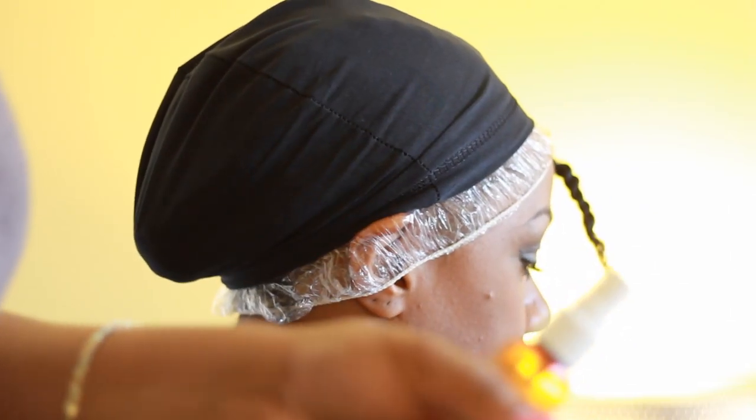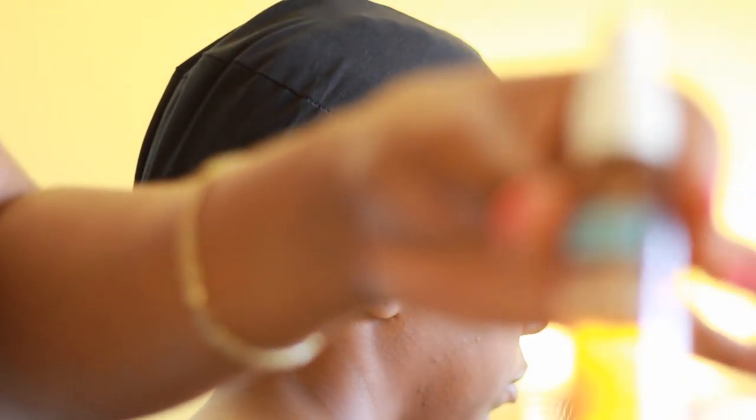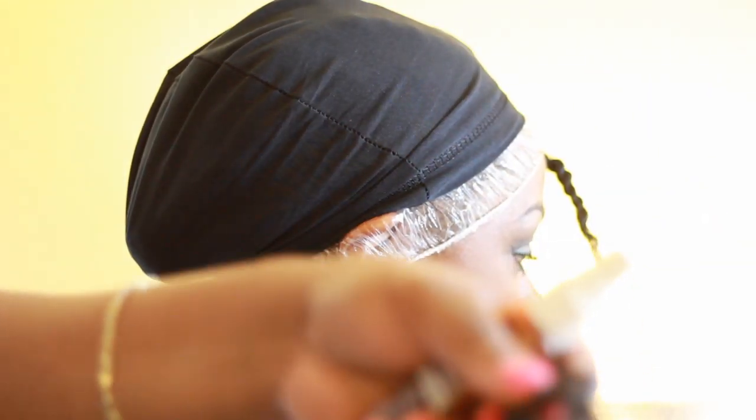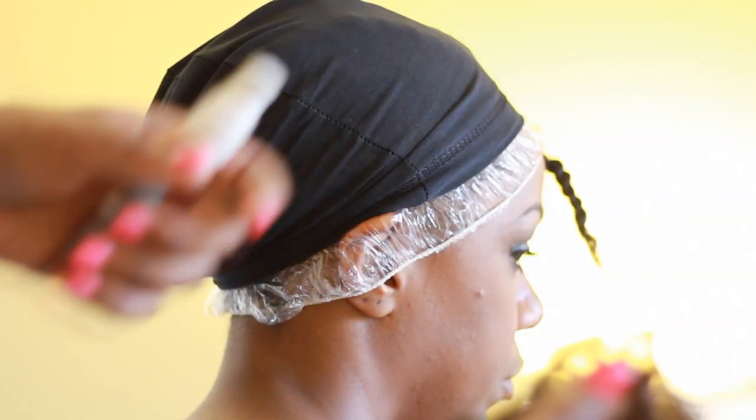After you put the glue on the track, you can just spray it with — this one is Liquid Mousse Super Hold Spritz — so any type of hairspray or whatever. It makes the glue dry faster, and it also helps the hair stick to the cap.